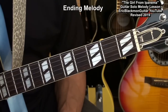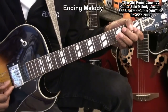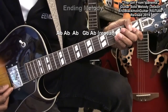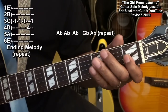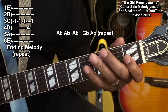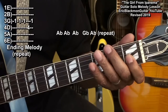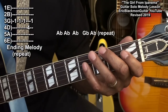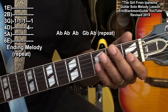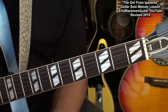For the ending, we'll be repeating just a few notes. That's the 1st fret on the G string, just playing it 3 times, then moving to the D string 4th fret, and then back to the G string once. We'll repeat that just a few times to end the song.